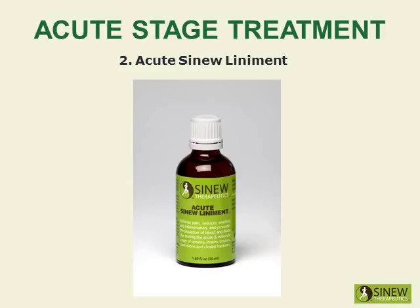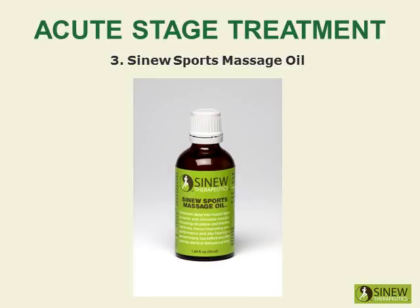Massage your quadriceps with acute sinew liniment to relieve pain, reduce swelling and inflammation, break up clotted blood and stagnant fluids, and stimulate circulation of blood and fluids to help cells quickly repair damaged tissues.